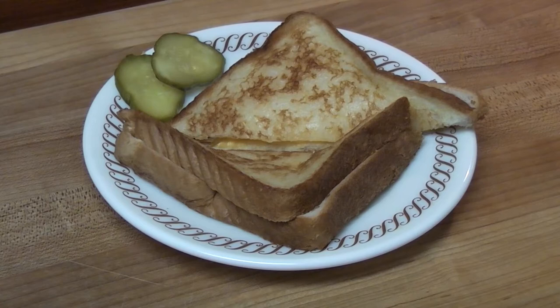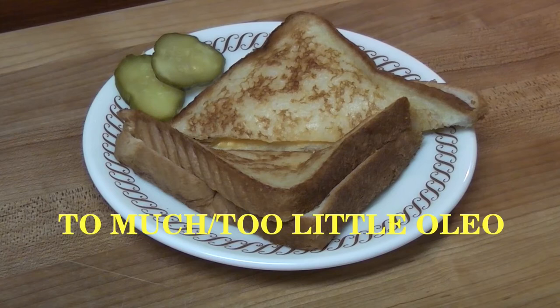Common faults in cooking grilled cheese sandwiches are too much or not enough oleo spread on the bread and undercooking.